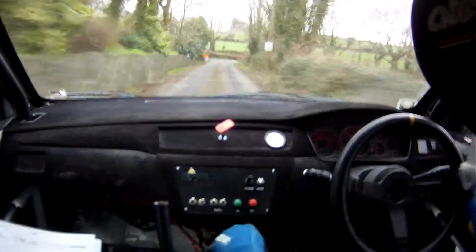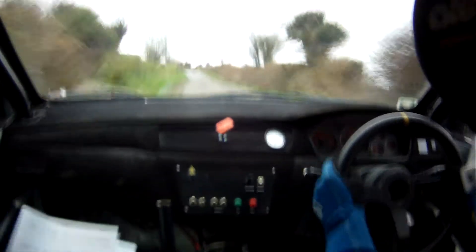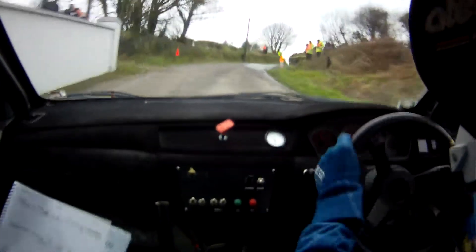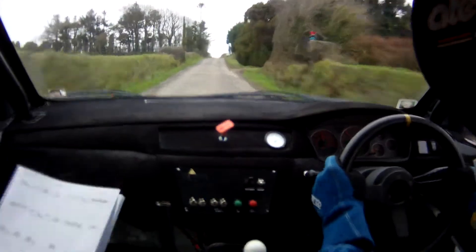And, it's fast from here now. 100. Flat 1 left over crest, 100. Flat 2 left over crest, 80. We mark the 3 right past the junction. Into, flat 2 left over crest, 100. Flat crest, 60. Very fast 3 left, 80.